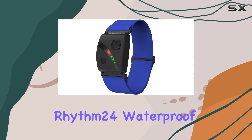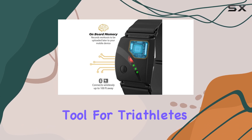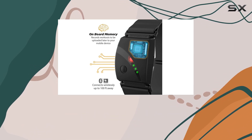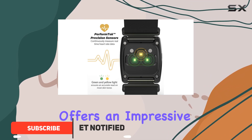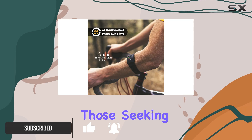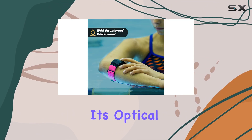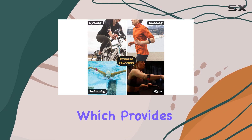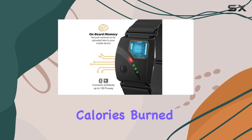The Scosch Rhythm 24 Waterproof Armband Heart Rate Monitor is an exceptional tool for triathletes and anyone serious about their fitness journey. This lightweight and comfortable armband monitor offers an impressive range of features, making it a top choice for those seeking accurate and real-time tracking. One of the standout features is its optical sensor technology, which provides hyper-accurate tracking of heart rate, cadence, distance, and calories burned.